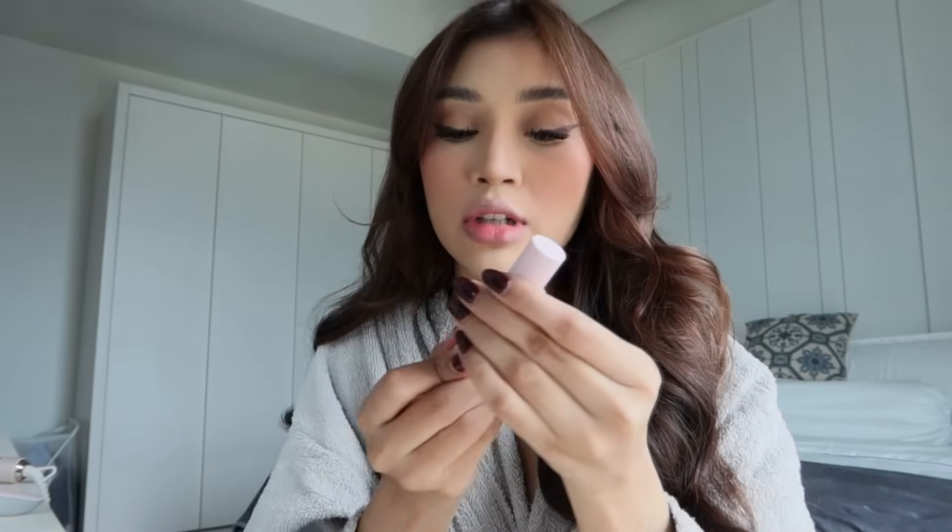Mari kita try code 03. I buat ni semua macam nude collection, so color-color dia very very nude — peach and brown nude. It's peachy-peachy sikit color dia, pink peachy. I dah ada nama untuk semua color ni tapi tak boleh bagitahu lagi — sebab tak launch lagi. It's so pretty!